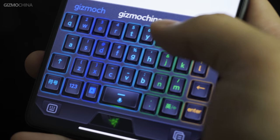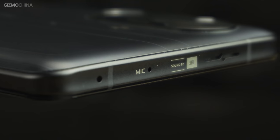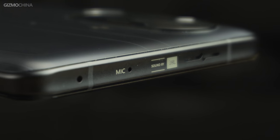The Redmi K40 Gaming Edition has partnered with two brands: a collaboration with Razer to customize the keyboard skin and typing sound, and a collaboration with JBL to improve dual speaker tuning. Compared to the Mi 11's Harman Kardon tuning, which do you prefer — Harman Kardon or JBL tuning?